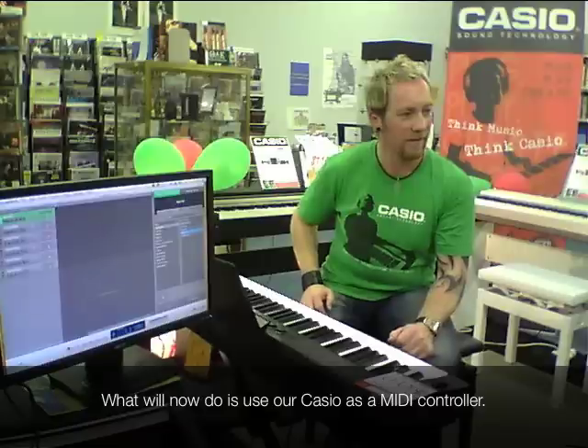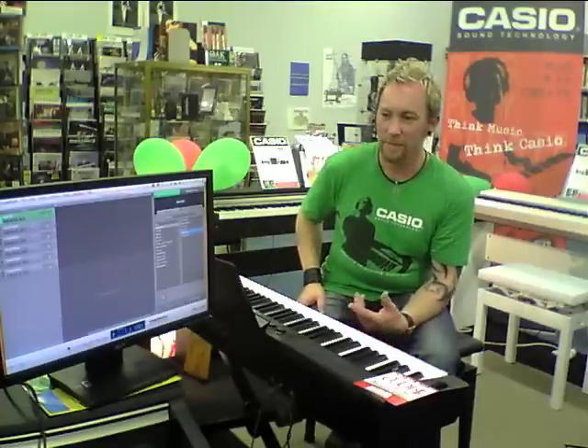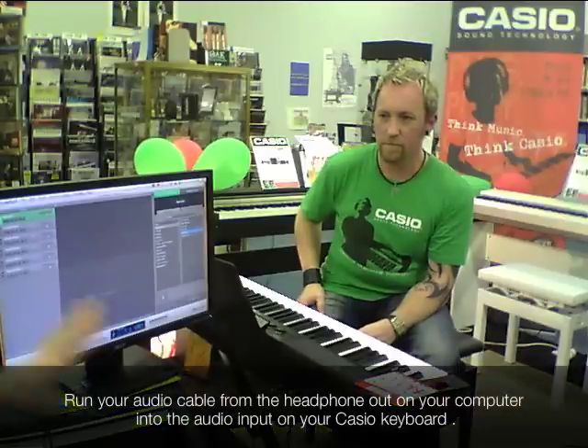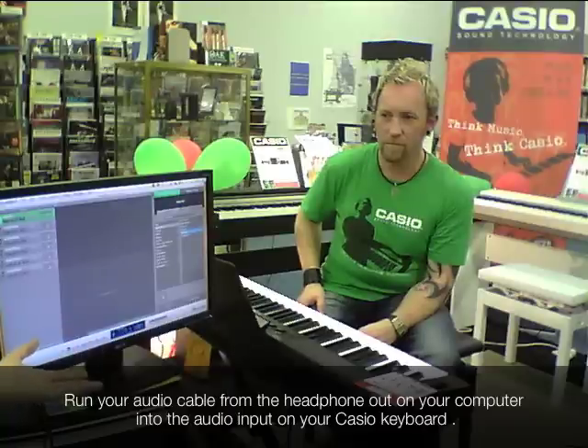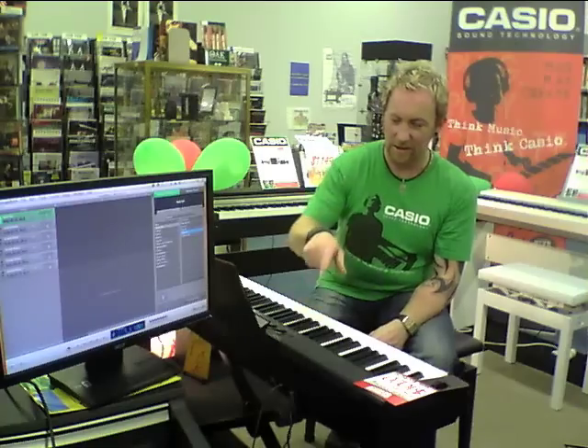The other thing we've done here is I've got our little audio cable that we were running the iPod through, coming from the headphone out on the computer, so that we're hearing the sounds through the keyboard speakers. If I was to just play it through the computer, it would sound fairly tinny because the speakers are so small. So we're using that exact same cable that we used with the iPod.